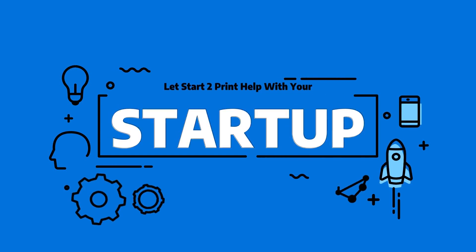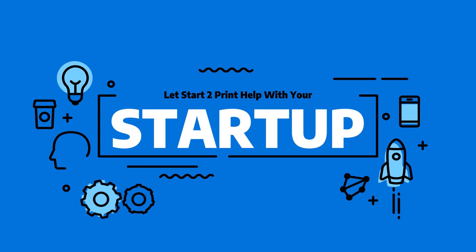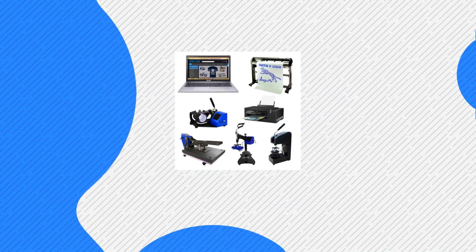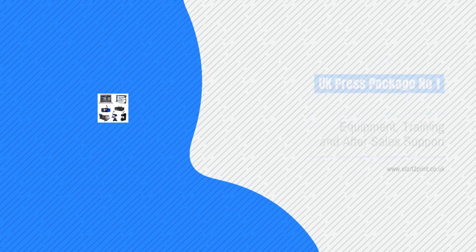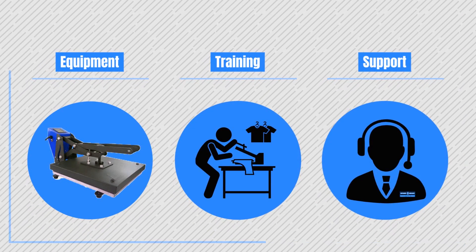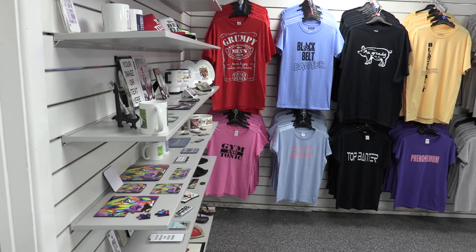If you're looking to start your own print business and haven't yet bought a vinyl cutting machine, we sell business startup packages on our website. A startup package like this one at £17.95 comes with your equipment, training, and support. The main reason people come to us is you get your equipment, full training, and after-sales support to help you on your journey — and you also get a cup of tea during training, and maybe even a sneaky biscuit!